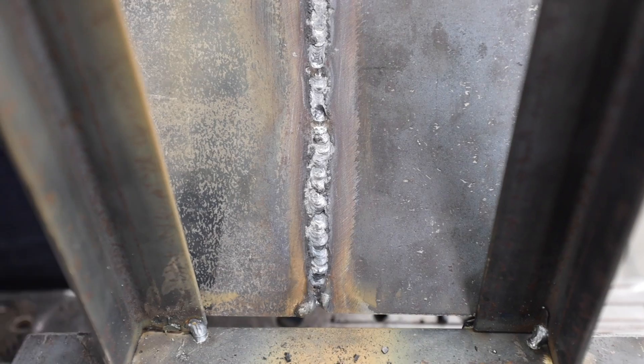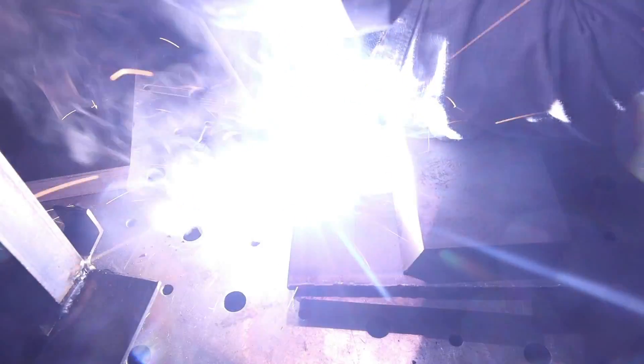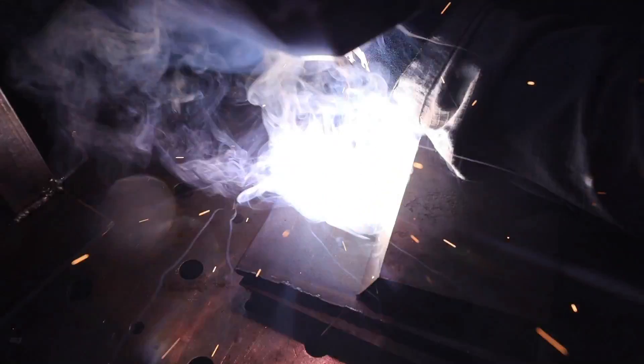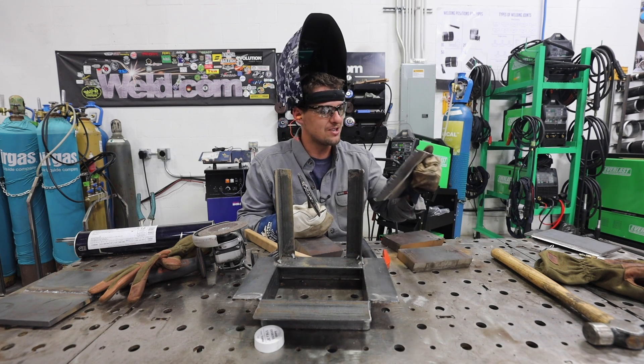So what I'm going to try next time is the same plate and everything, 1/8" land the same, but I'm going to tighten this up - tighten this bad boy up all the way to probably a 1/16" or maybe a little tighter than a 1/16" - and try that, see if that's going to help me control my keyhole. I'm already noticing that was a bad idea because I'm not getting any penetration.